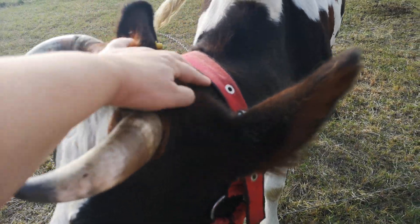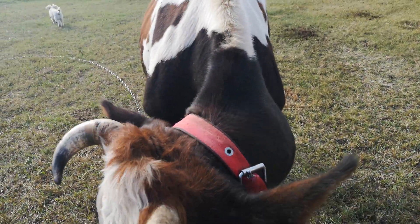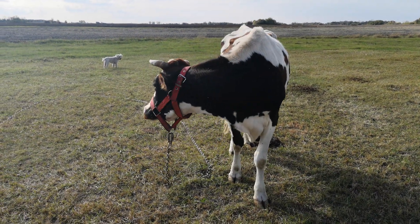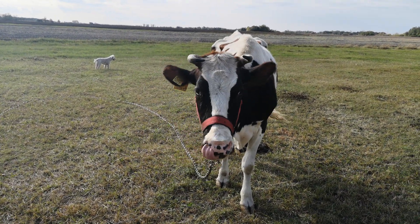Now being a Holstein she's much thinner and rangier than I would like any cow to be, but that's the nature of the breed sadly. They are skin and bones — milk machines, aren't you?